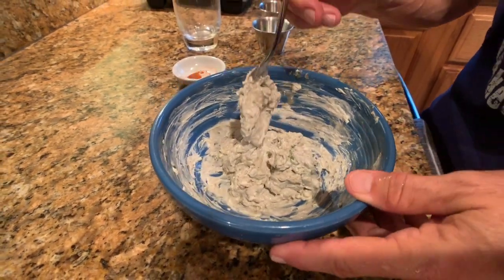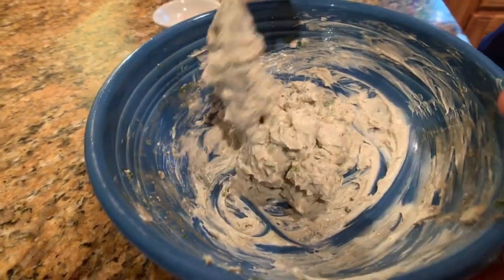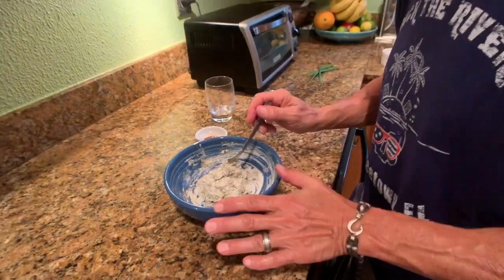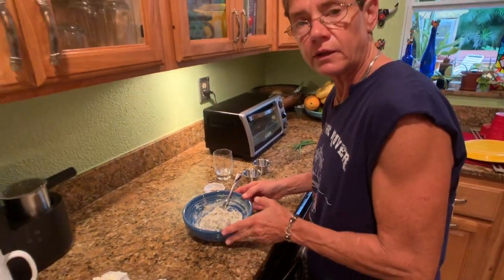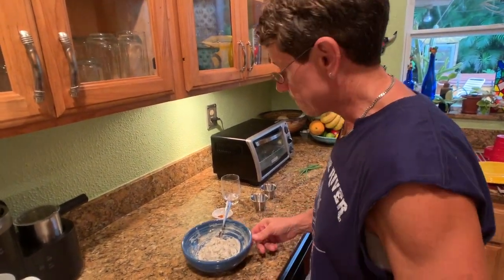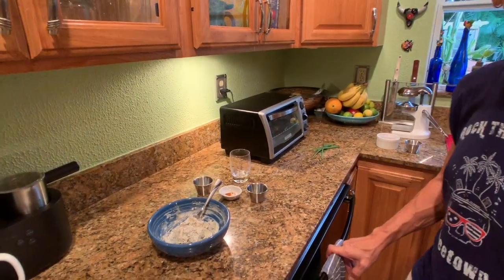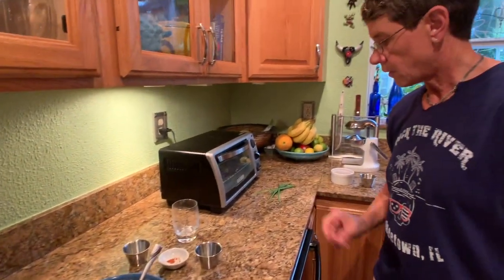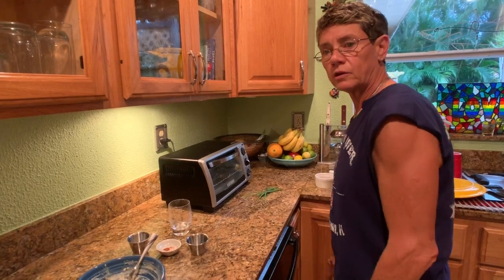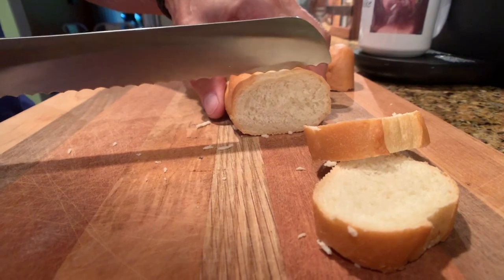The black lava salt will give it a little bit of a grayish tint. I love the flavor of it — it's got a distinct smokiness to it. But if you don't like the color of it, just go ahead and use a regular sea salt; half a teaspoon is all you need. Now I'm going to prepare the baguettes — cut them up into about a quarter-inch slices and then put them in a toaster, and then we're going to go ahead and prepare our fish.